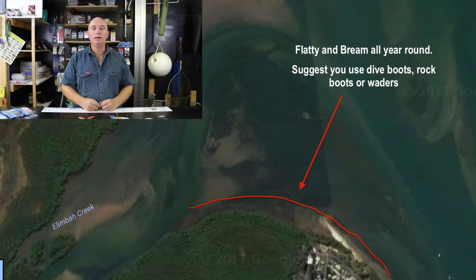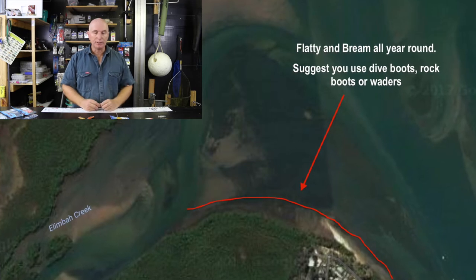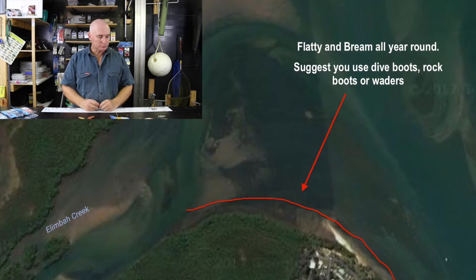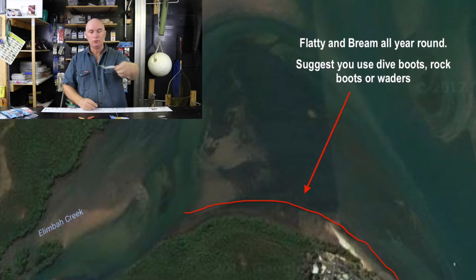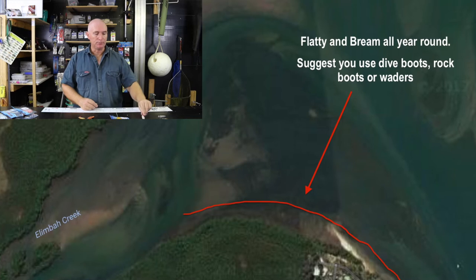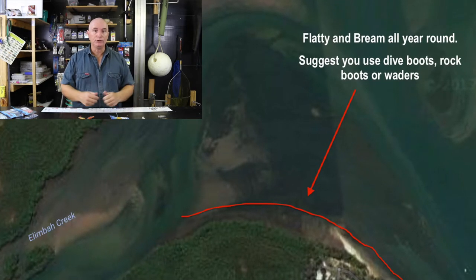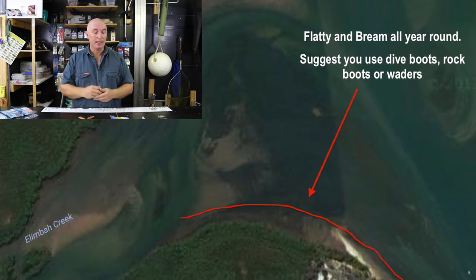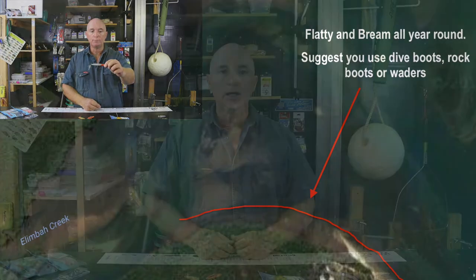When I'm flicking for flathead and bream around the mouth of Limba Creek, some of my go-to gear includes the Rapala X-Wrap 8s and Rapala X-Wrap 10s — two absolutely go-to lures. They come with really good hooks, so you don't really need to upgrade the hooks for flathead. They're something I've always got in my tackle box.